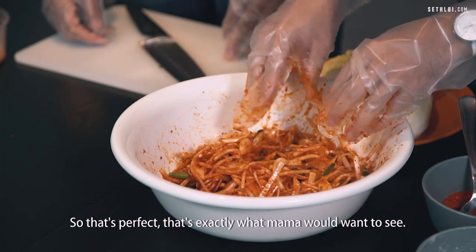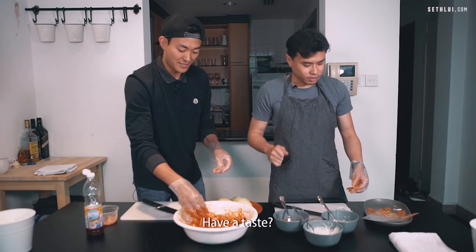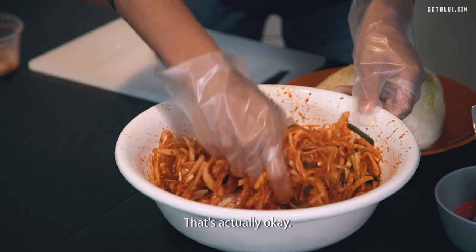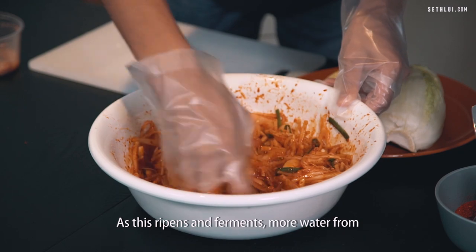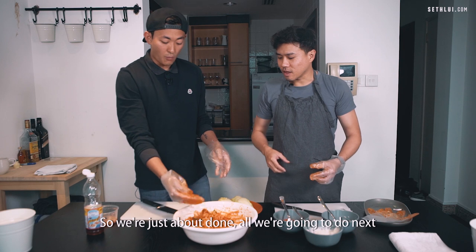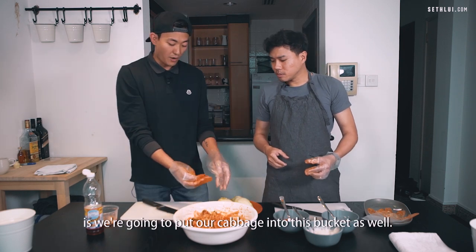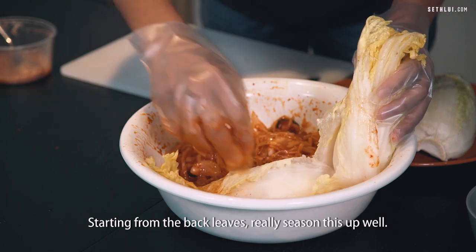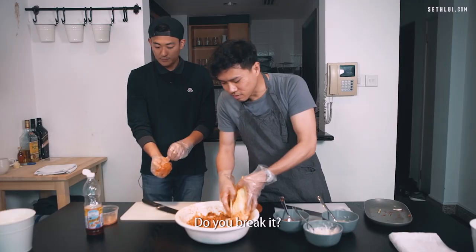That's exactly what mama would want to see. Have a taste? That's good — definitely salty. That's actually okay, because as this ripens and ferments, more water from all the vegetables will start to seep out. So we're just about done. All we're going to do next is put our cabbage into this bucket as well, starting from the back leaves, and really season it up well.